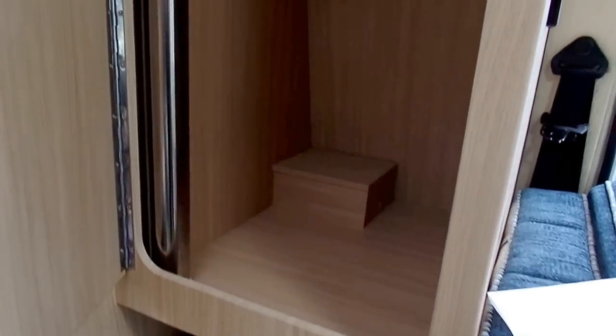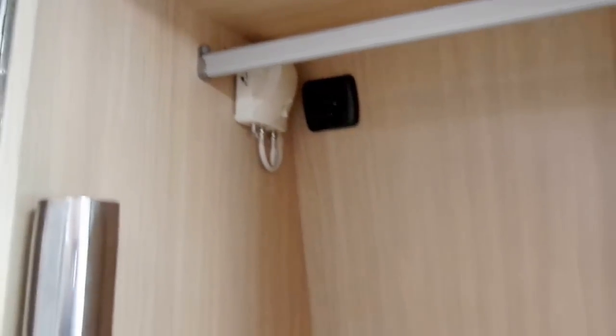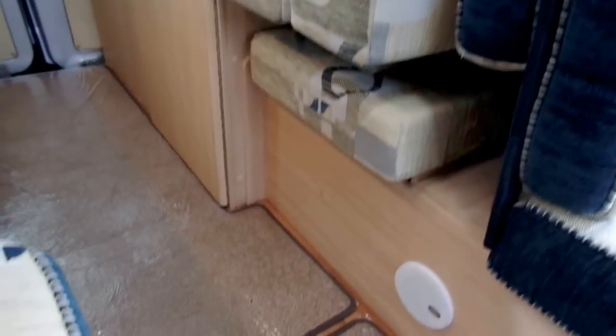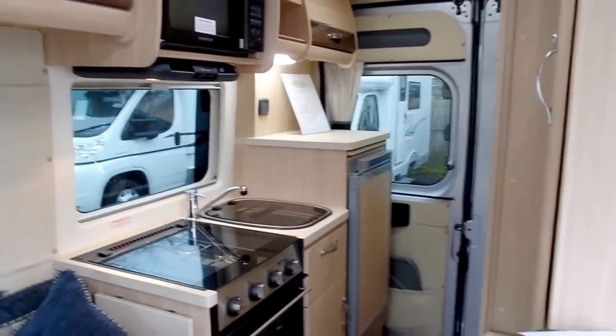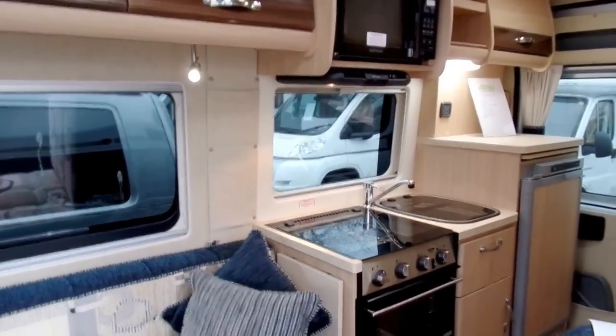I'll show you inside the wardrobe as well. There's a nice large wardrobe with a good sturdy hanging rail, so you can hang plenty of clothes in there. And lower down, there's also a drawer just under the cushions there as well. So that's the 2015 Auto Sleeper Symbol — I'd like to thank you very much for watching and I hope to see you again soon.